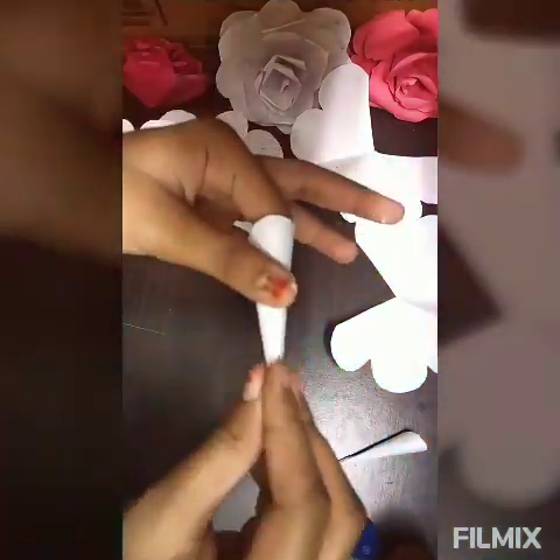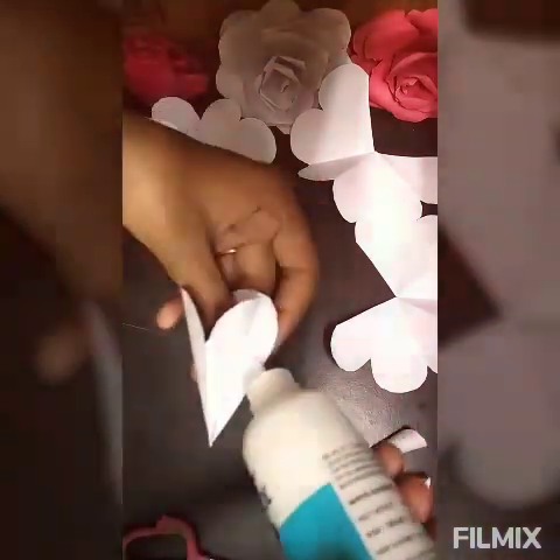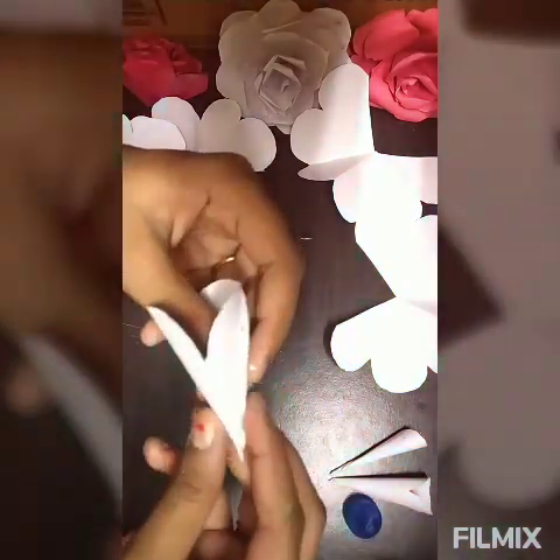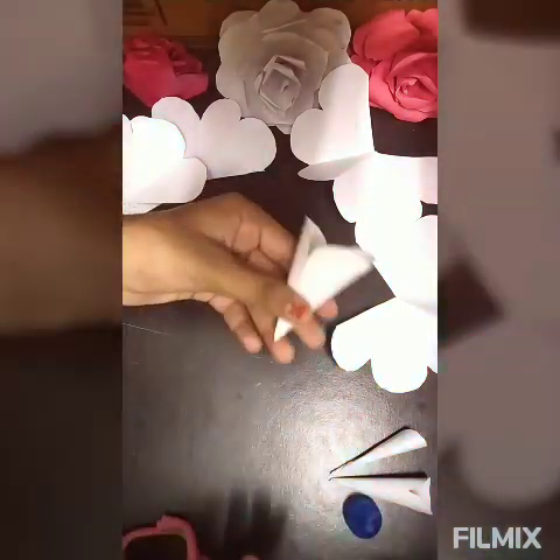Make sure it is stuck properly. After that it looks something like this — keep this aside. Take the three-petal piece, roll it also and glue it in the corner, then stick it in the corner. After that, glue it there — it looks like this. Keep this aside. Take the four-petal piece and roll it also.